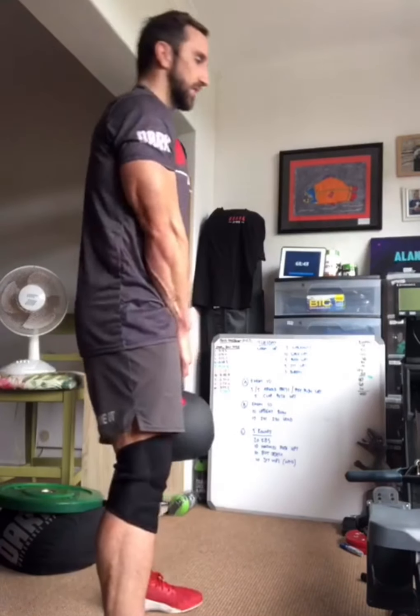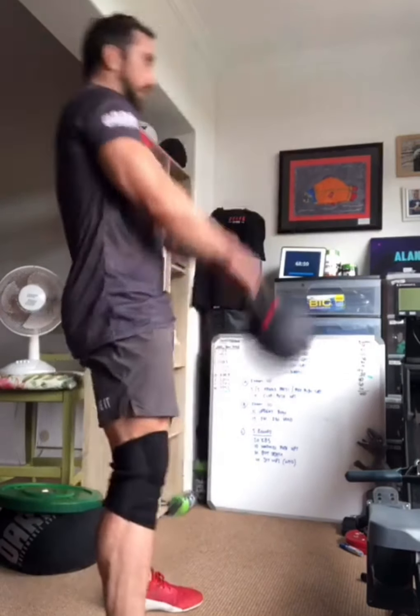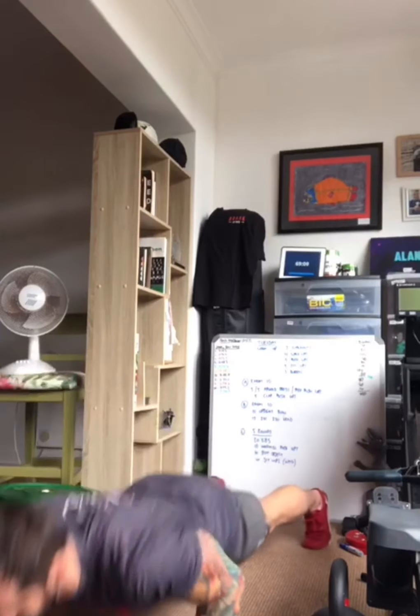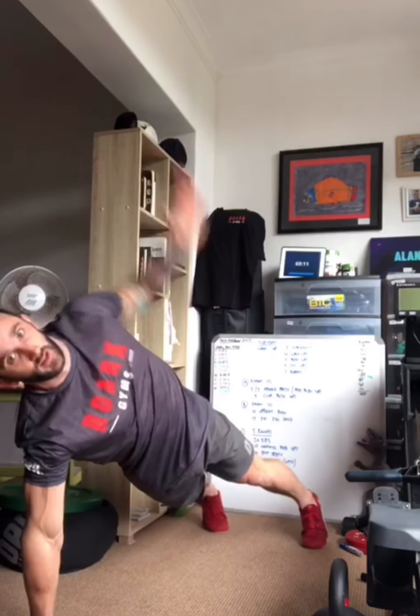Start nice and tall, hinge at the hip, and swing it to eye height — rule of thumb: try to get that kettlebell or object up to the height of your eyes. That's 20 of those. Followed by 10 windmill push-ups — it's a regular push-up except we open up at the top. If you need to scale that, do them on your knees or just do regular push-ups — that's totally fine.